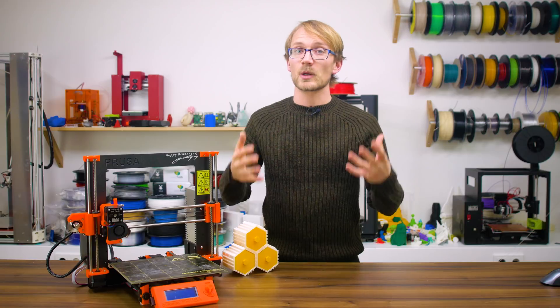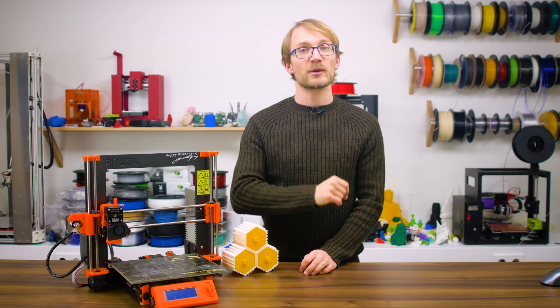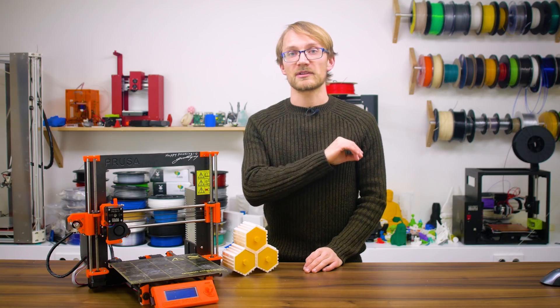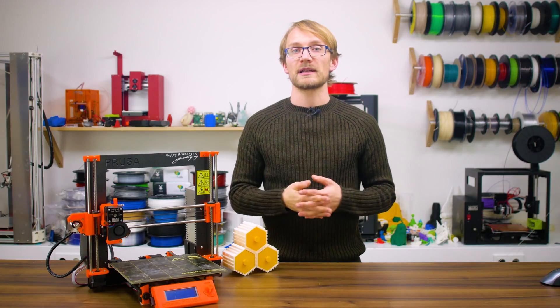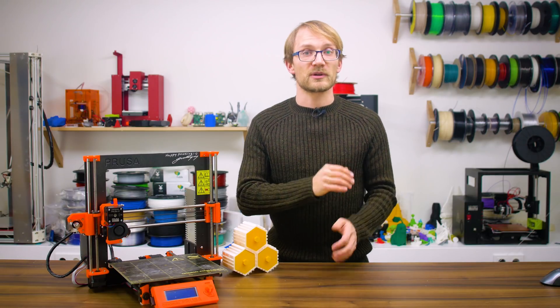Next up, bearings — and these will vary in quality and type from printer to printer. Any bearing should meet two core parameters: it actually guides whatever it's carrying without wobbling, and it does so smoothly without creating a ton of drag.